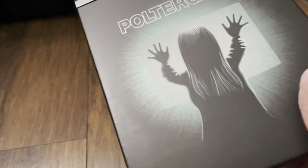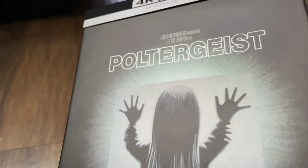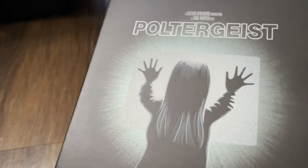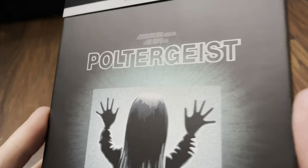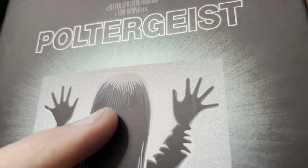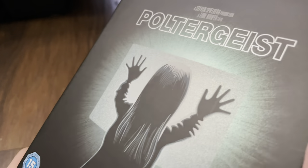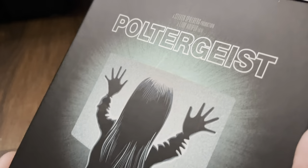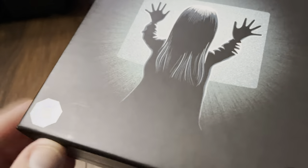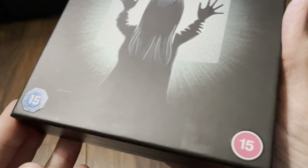Okay, so it's open and it's quite a nice looking finish. You can see parts of the iconic artwork that we're all familiar with — I'll give you a close-up of the detail. You can sort of see a little bit of an effect going on. There are stickers in the bottom corner, so you can remove the BBFC and Irish logos if you wish.